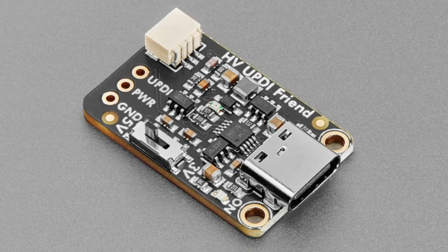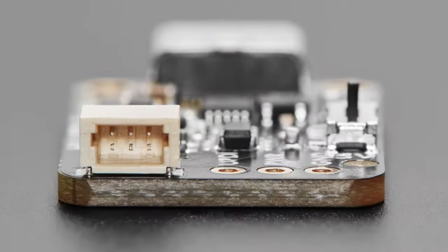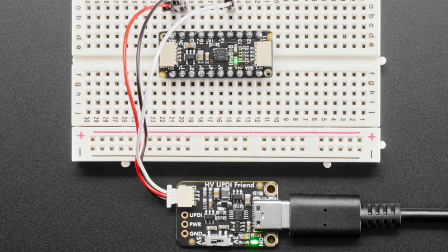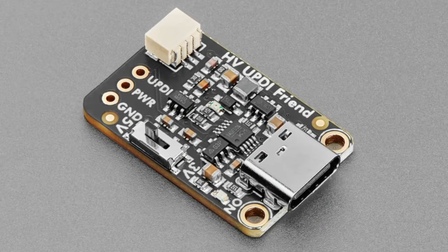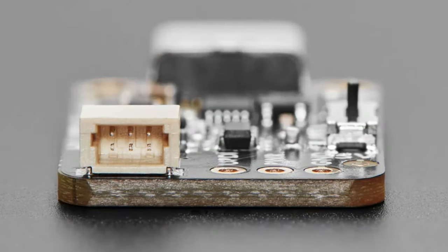Coming soon by popular demand: the high-voltage version of the UPDI Friend. We have the UPDI Friend that we put in the store a couple weeks ago that lets you program your favorite ATtiny UPDI-programmable chips, but it will not give you that 12-volt pulse needed to unbrick chips that were fused to use the UPDI pin for reset or GPIO.